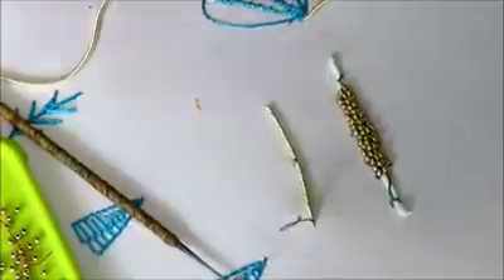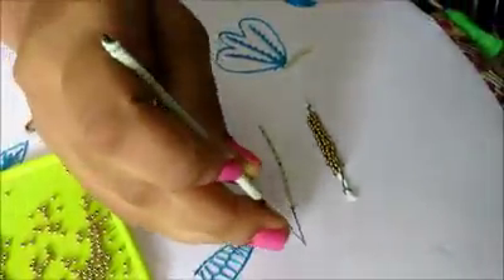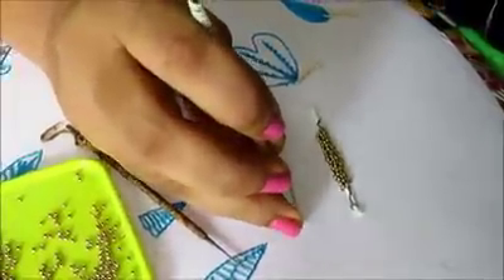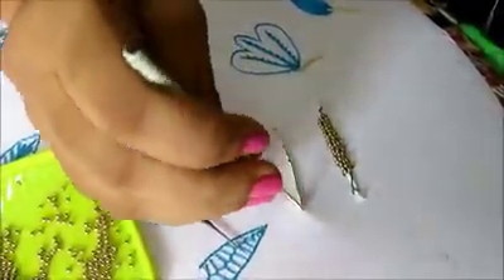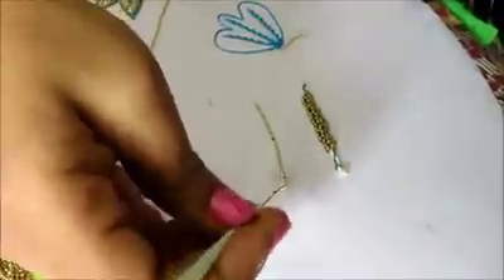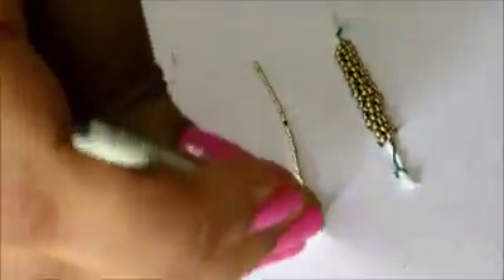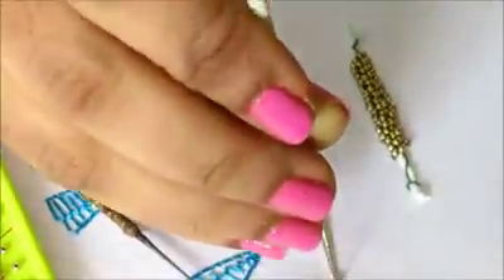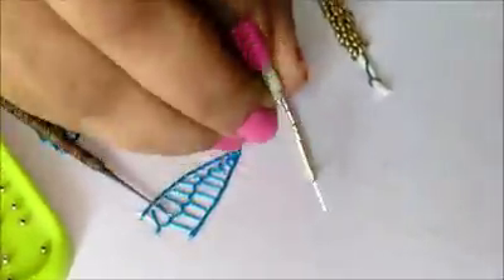Using Zardosi we can make a lot of designs. For that you should know this type of stitch — how to stitch the Zardosi using the Zardosi needle. While ending, make a note.